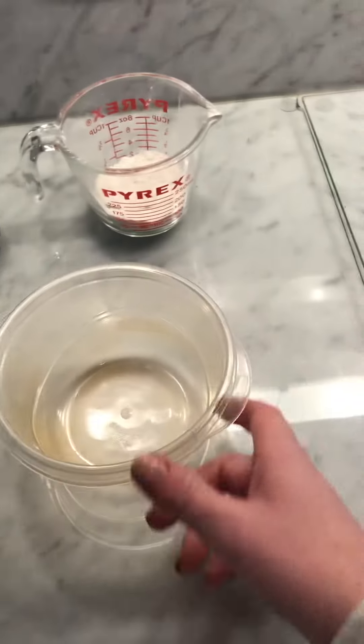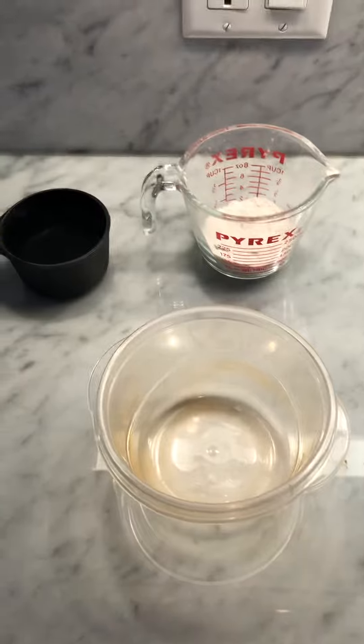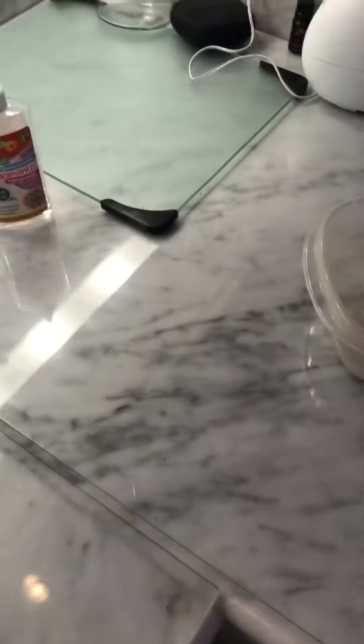I'm going to show you how to make paper mache two ways. The first way is the flour method, and the second way is with glue and water.